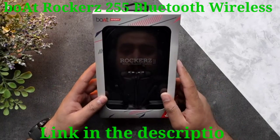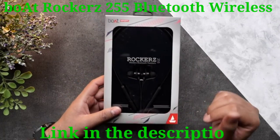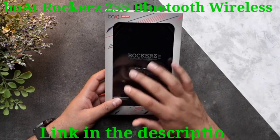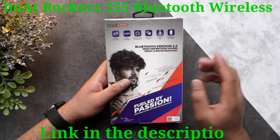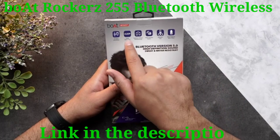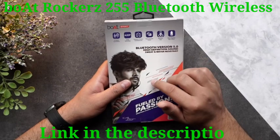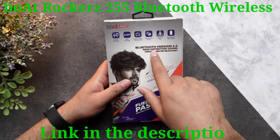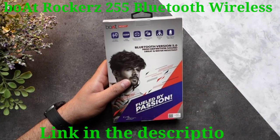Hello everyone, today we will be unboxing the Boat Rockers 255. Before we begin, let's have a look at the box. As you can see, you can see right through the box — it is transparent. At the back, it provides voice cancellation, A2DP audio technology, and you can connect it with two devices simultaneously. It has 10-millimeter dynamic drivers, magnetic lock, and music playback up to eight hours.